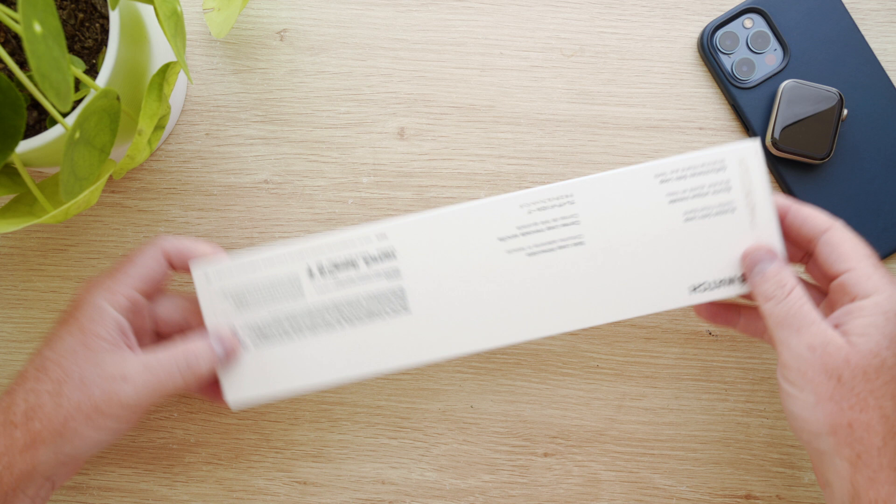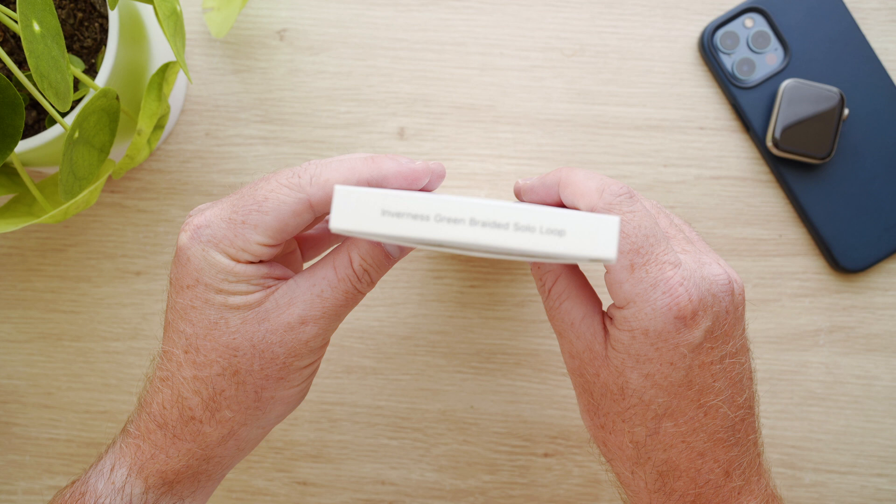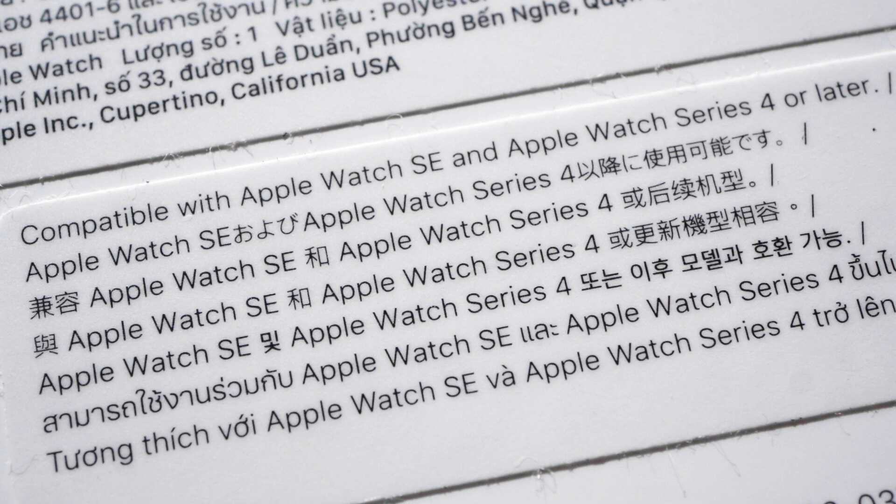The box the band comes in is pretty standard for all Apple Watch bands. It has the case size and also the band size on one end and the colour and band type on the other. On the back in fine print is a sticker saying the band is compatible with Apple Watch SE and Series 4 or later.